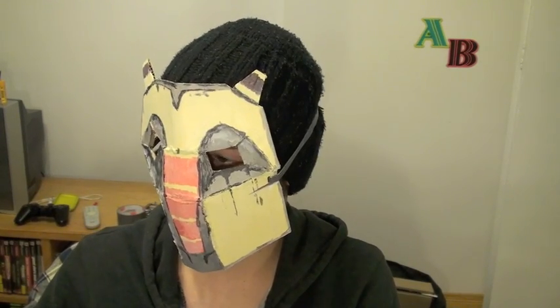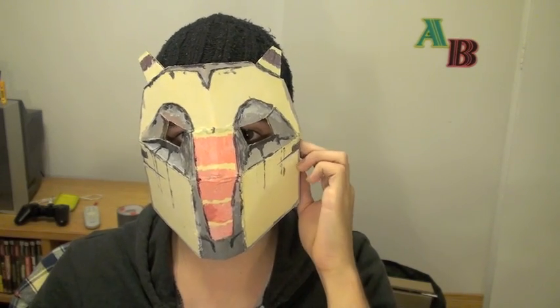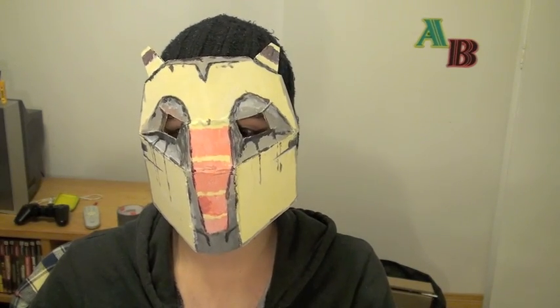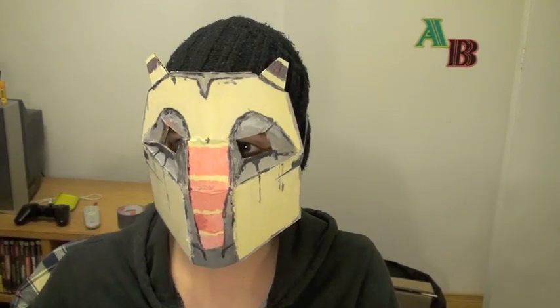We're supposed to talk about — if we wanted to switch places with someone for a day, who would we want to switch places with, and why? That's really difficult. I guess if I had to choose somebody to switch places with for a day, I know it's just like a childhood dream of mine, but I would just want to be able to perform live in front of a crowd.